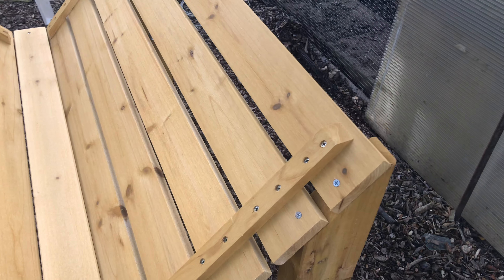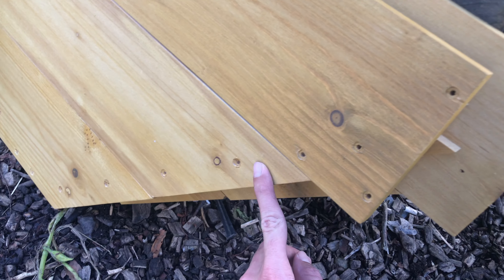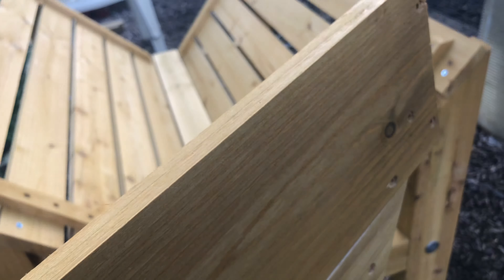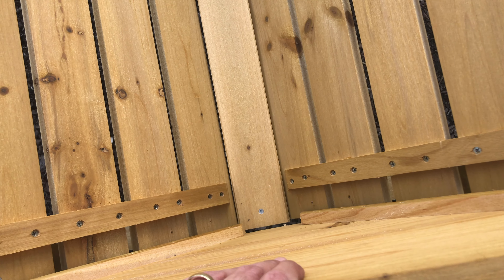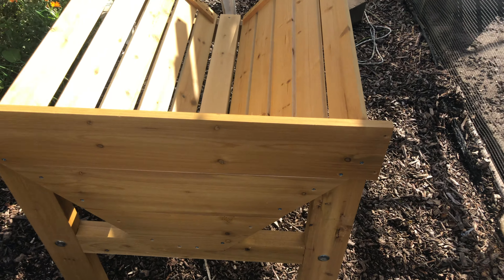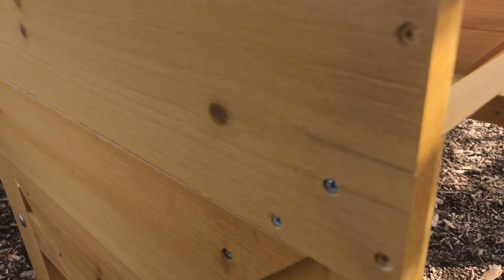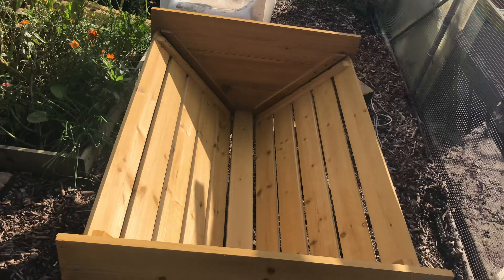Two screws in each end — very simple. Then we've got to put the sides on. These are pre-drilled screws. I'm loving how easy it is to put together; it's very lightweight wood as well and the quality is brilliant. I believe these just rest on there, just like that, and then we screw it in. That bit screwed on really easily. Now let's get this side done. That's both the sides on — all we've got left to do is put those bits right across.